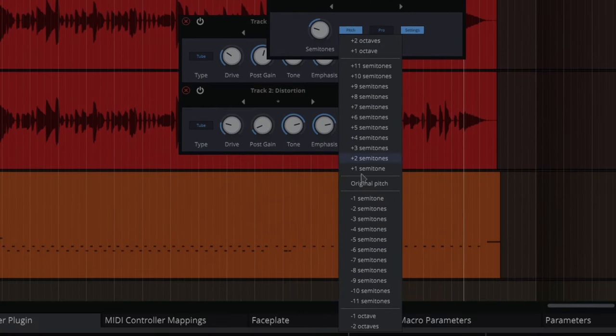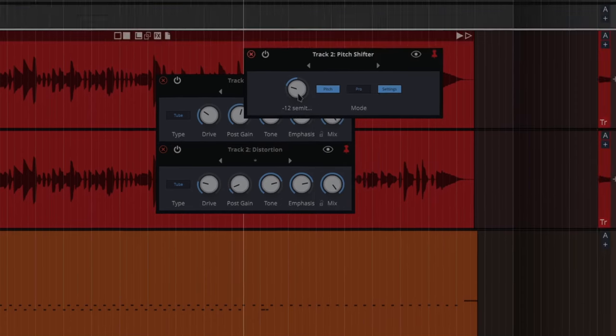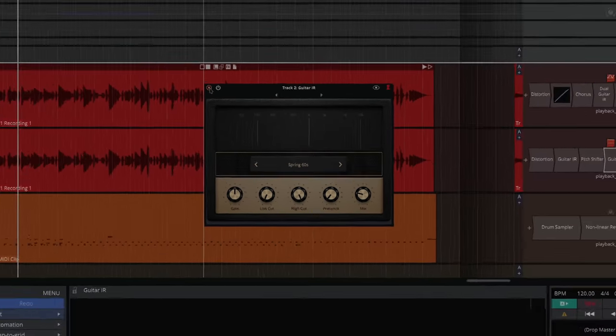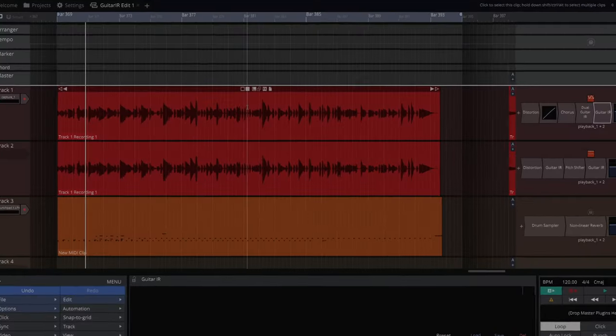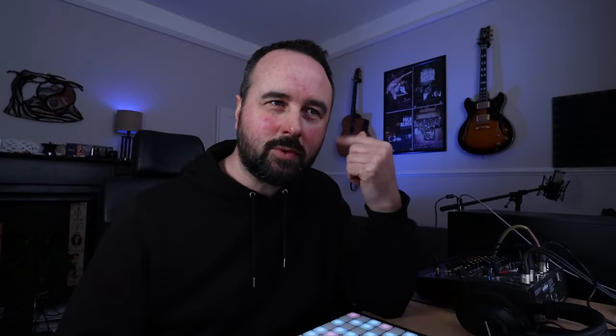Finally, there's another Guitar IR set to Spring 60s — a spring reverb — and the two tracks are set up slightly differently so they complement each other nicely. Now, if I'd had sense I would have done all this with a click track, but I didn't. So down here in the LFO it's at 0.796 of a quarter note — I just tuned it by ear. It'd be much easier with a click track if you knew you were exactly on the beat.